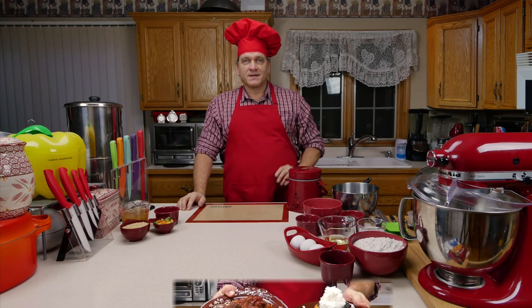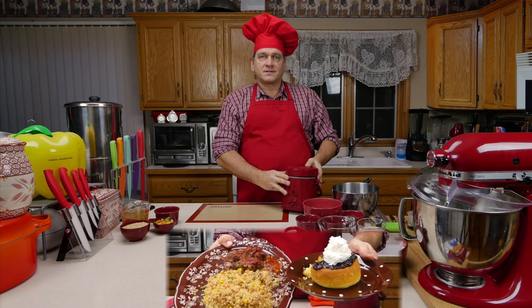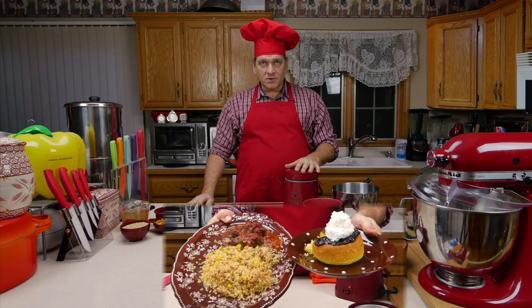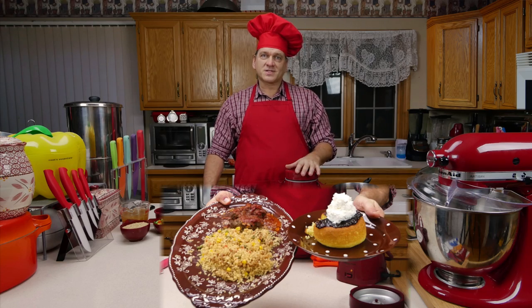Hello everybody, Chef Bob here today. I'm going to show you how to make a complete meal in a small portable rice cooker. We're going to make homemade meatloaf, brown rice with vegetables, and then a cake for dessert. So let's get started.